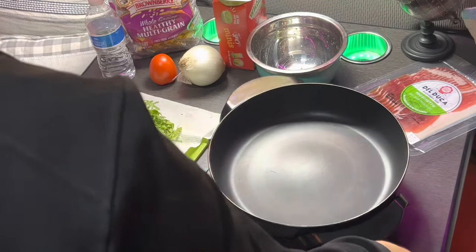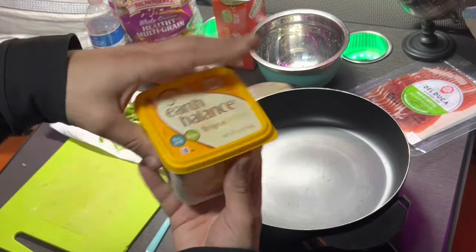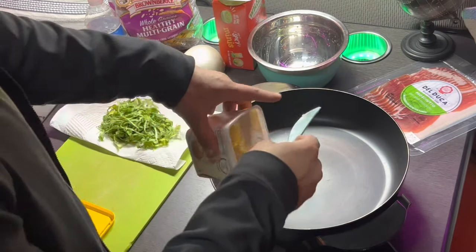Alright, let's start it. I like to use butter to toast my bread on the skillet — it makes it a little soft and crispy. That's the way to go.